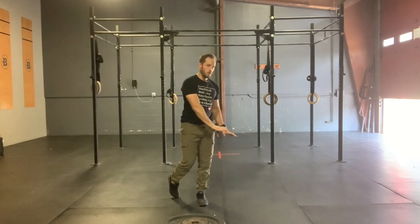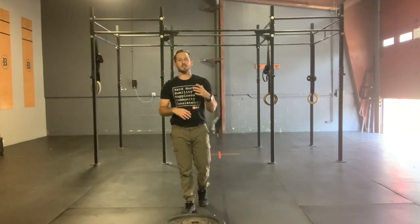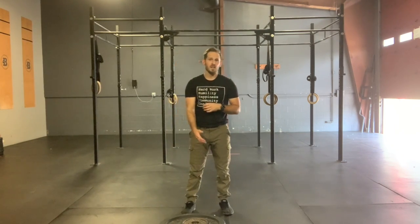One more time — three total rounds. Round one: ten push press per side, then core series. Round two: eight push press per side, then core series. Round three: six per side. If you have the same weight dumbbell for all three rounds, that's totally fine. If you have a plethora of options with dumbbells or kettlebells, you may increase your weight each round as your reps decrease. Hope you guys have a ton of fun — see you back in here in just a little bit for our Metcon.